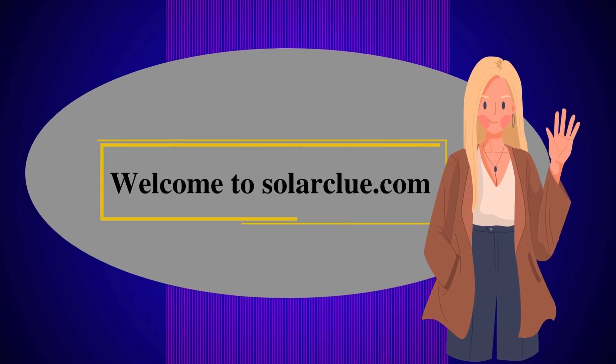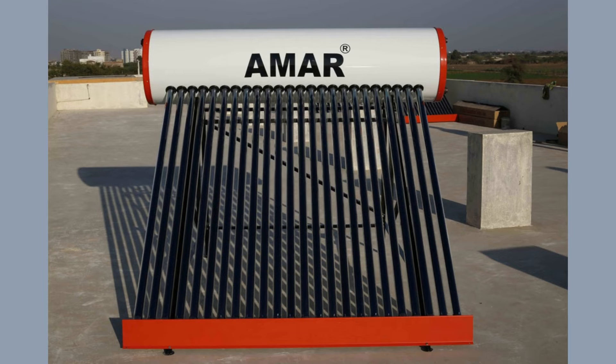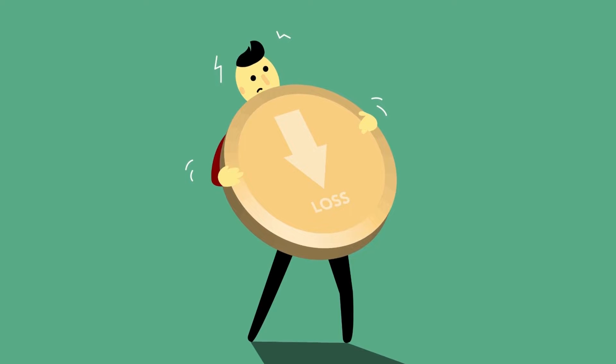Hello everyone, I am Noor and today I am going to discuss a few most essential maintaining tips of a solar water heater, through which your solar water heater will remain healthy and work for a longer number of years. If you have bought a solar water heater and do not know how to maintain it, then it will rust or stop working, which will make a huge loss to your investment.